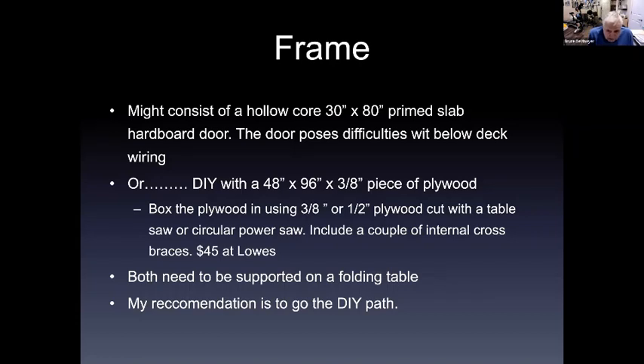Both of these options need to be supported on some kind of folding table, but my recommendation is to go the do-it-yourself path. People get afraid of using tools or don't have them, but generally, as I go forward in doing projects, I can buy something finished or do it myself. When I do it myself, I can get woodworking tools at a place like Harbor Freight. You'd need some kind of saw — a table saw or circular power saw. The hollow core door is in the $100 range; the plywood is in the $45 range — you've got $55 to play with to go get a saw.